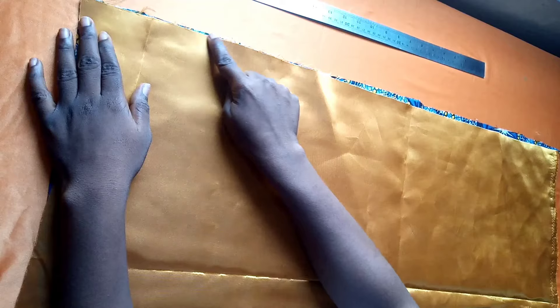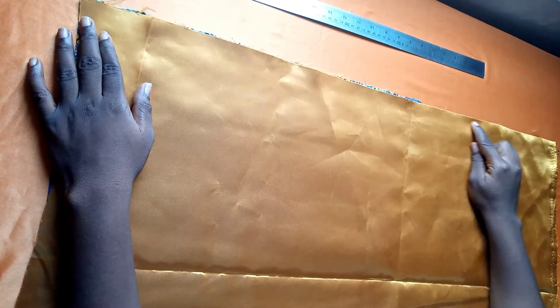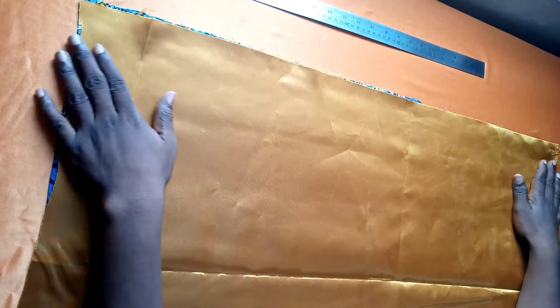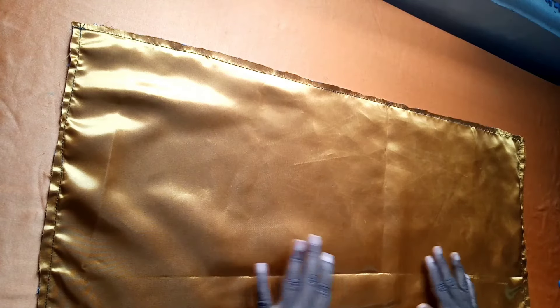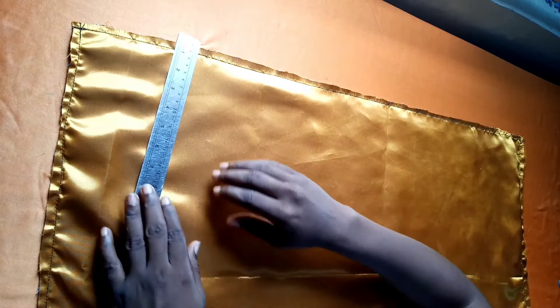I also cut out my lining at the same measurement, which is 32 by 32. I'm going to sew all four corners of my fabric — I'm going to sew my lining and my fabric together like this, sewing all the edges together. This is what I have.